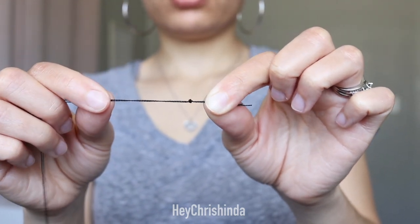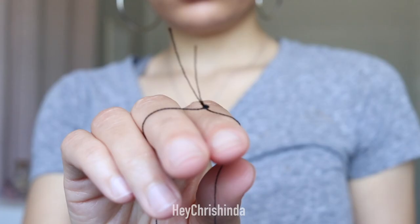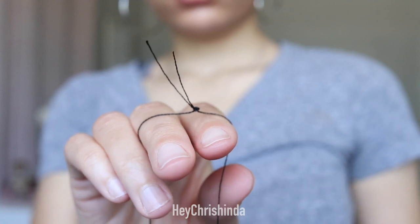Once the thread is knotted properly, the needle should not come off and it should look like this. Make sure you cut those two loose ends close to the knots.